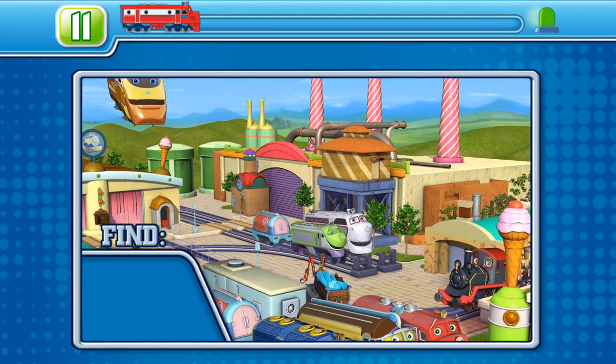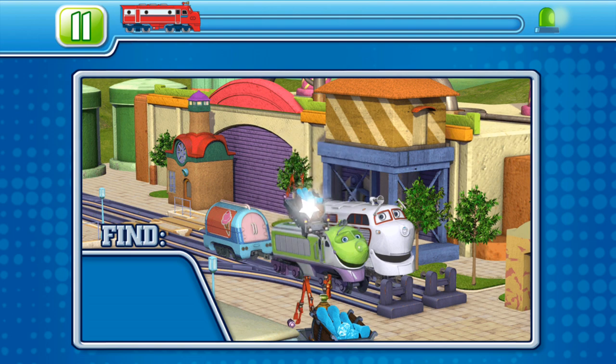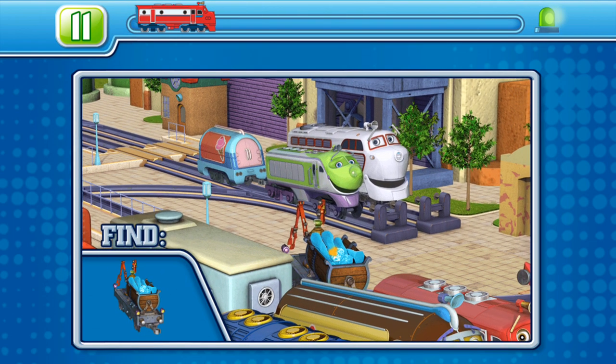Okay, time to test those eyes. See if you can spot each hidden object in the scene. Use your fingers to explore around the whole scene.